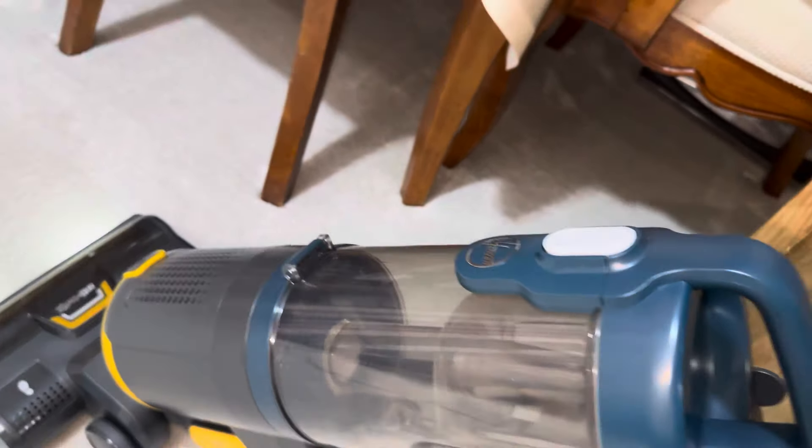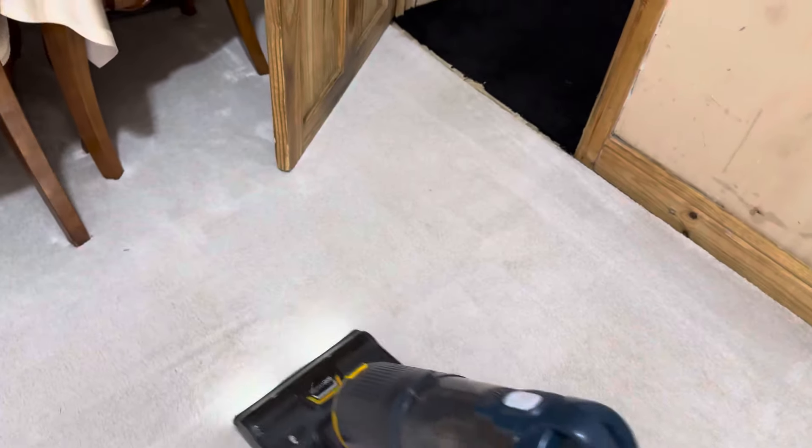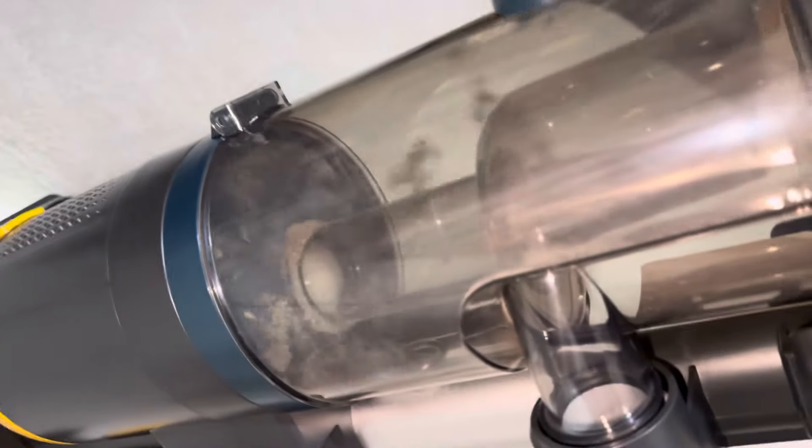It's quite impressive and it is picking up well. I haven't vacuumed since yesterday, and yesterday I used the Gtech Air Ram. It does seem to be picking up quite well, I must say.